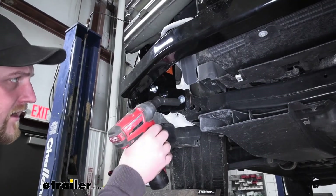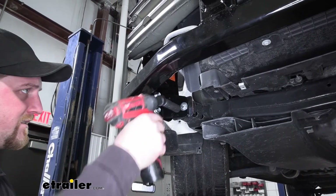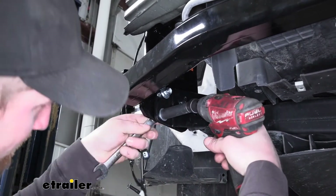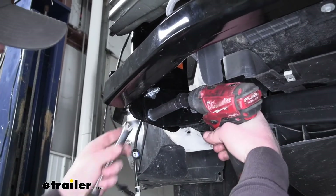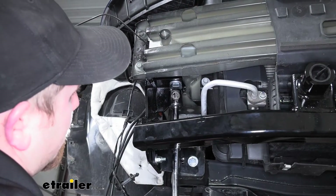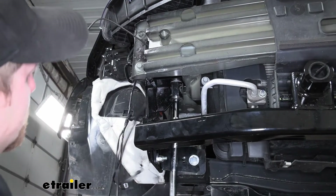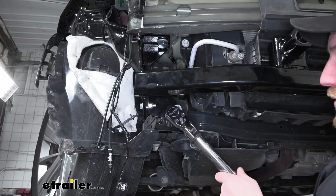With all of that hardware in place, go ahead and tighten down this bolt, as well as these two. Now we can come back and tighten down our big bolts using a 1-and-1/8-inch socket. Then come back with a torque wrench and torque all of our hardware down in that same order. You can find your torque specifications in your instructions.